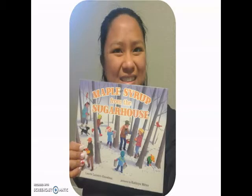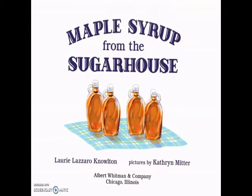Hello, everyone. Welcome to Storytime with Bree. I'm reading Maple Syrup from the Sugar House by Lori Lazaro-Nolton, pictures by Katherine Mitter.